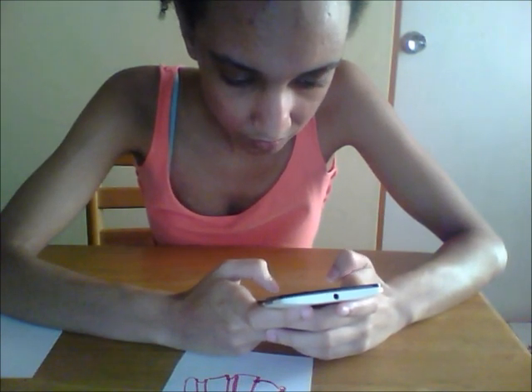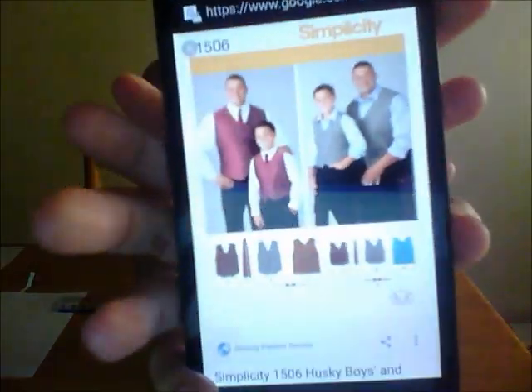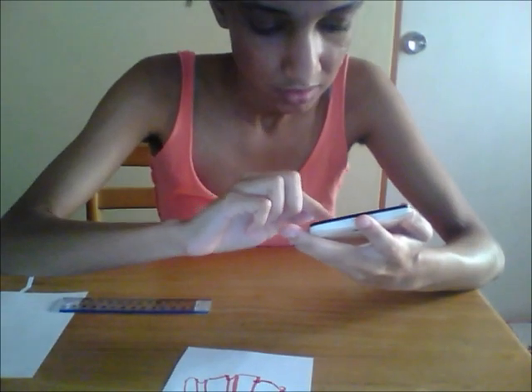Now we're getting somewhere. Okay, we got a guy's pattern here — that just might work. This one. Let me see. I'll probably go for the gray one. Okay, so going out.